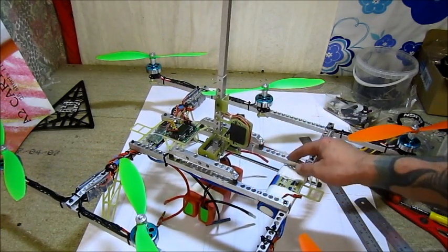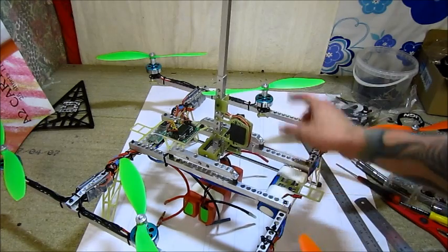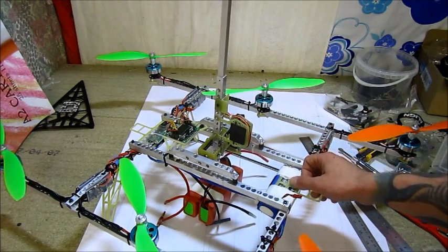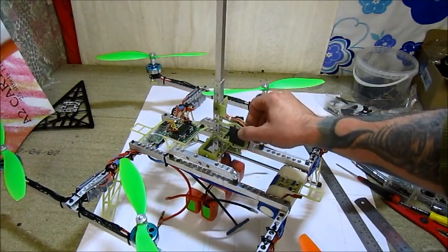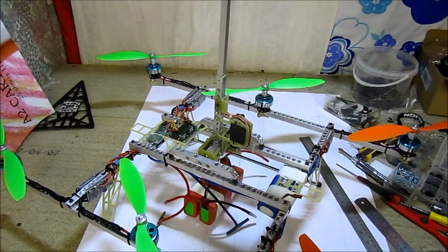I have my KK2 board on 1.5 firmware. Cam stab works very well. I'm just not sure how it's going to work with the gyros there.